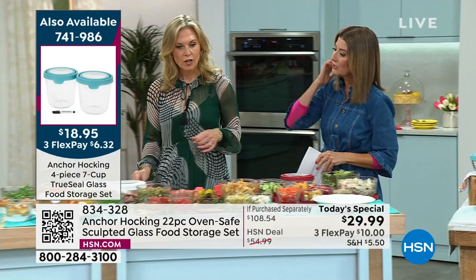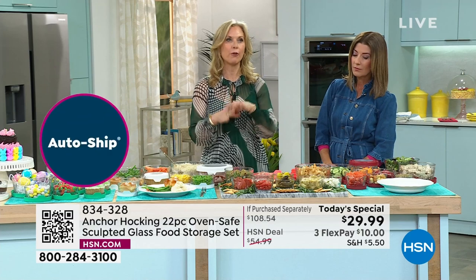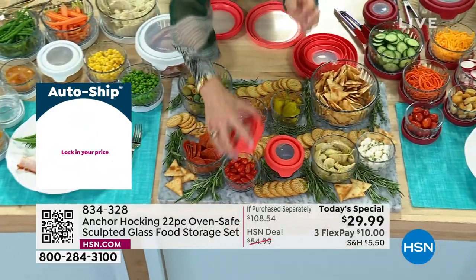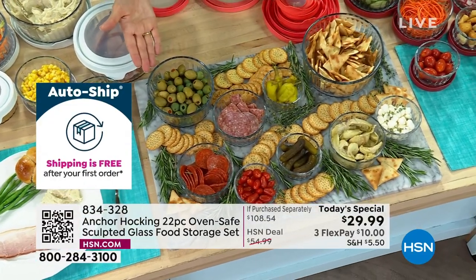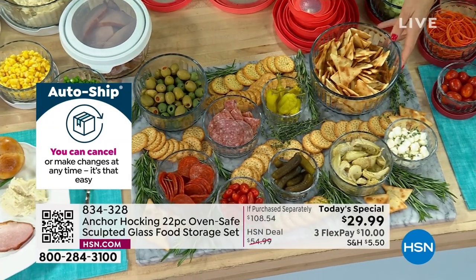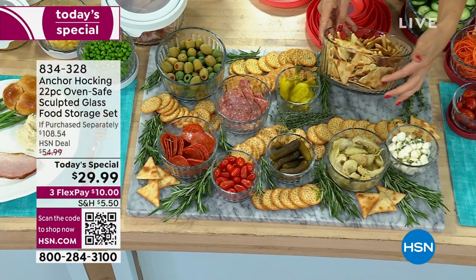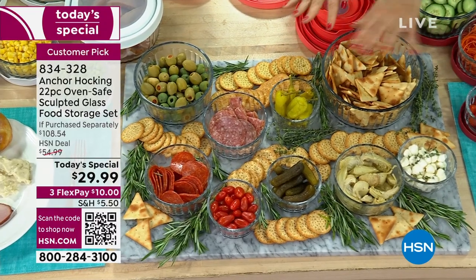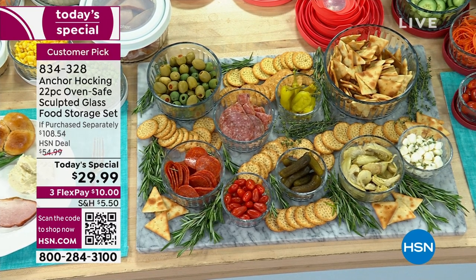I love a charcuterie board but always get stressed doing it last second before guests arrive. Not with Anchor Hocking — you can prep everything ahead of time, put it all in the refrigerator with the lids on, then right before guests arrive just top everything off on a nice board and add herbs and crackers. It actually looks prettier than regular serving bowls — look how they catch the light, these beautiful soft sculpted vertical window-pane-like designs. When you don't finish everything, just pop the lids on and enjoy them the next day.